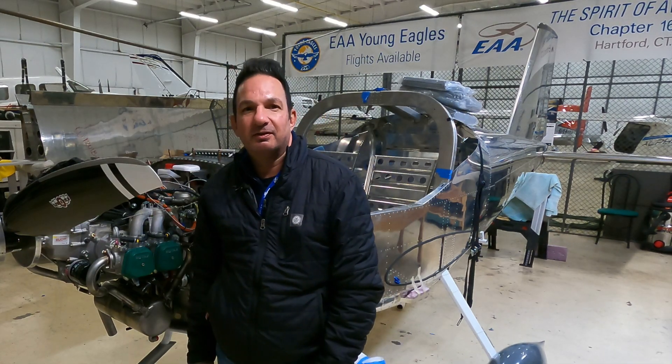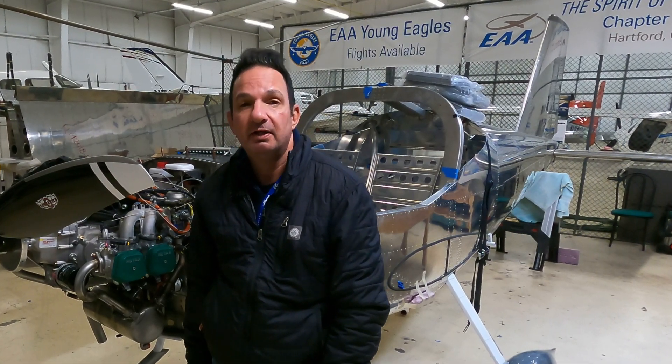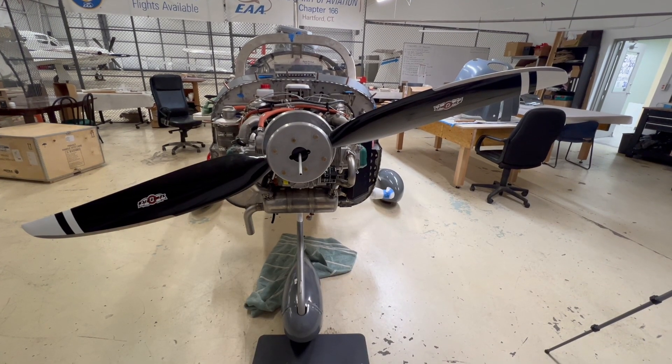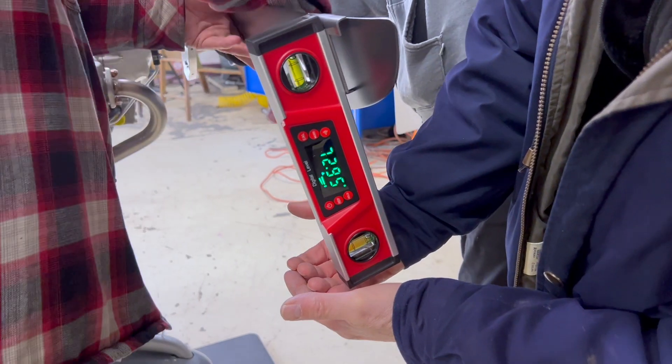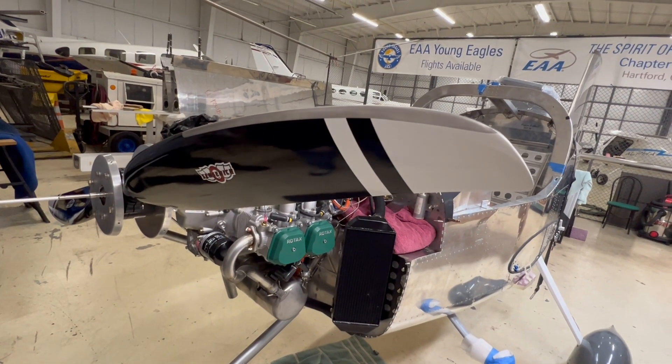EAA Chapter 166 in Hartford, Connecticut — the home of the Vans RV-12 build, where work continues on the RV-12 project. Here at the business end of the airplane, and in particular at the propeller — like most major systems in a kit project, installing a propeller isn't exactly a slap-and-go project. Here's project lead Rick Montero.